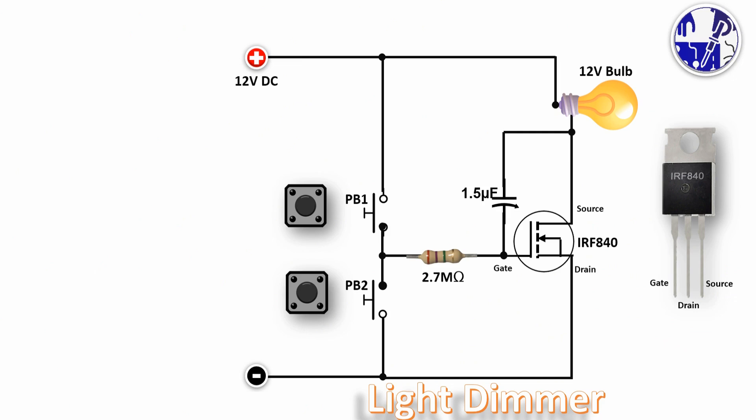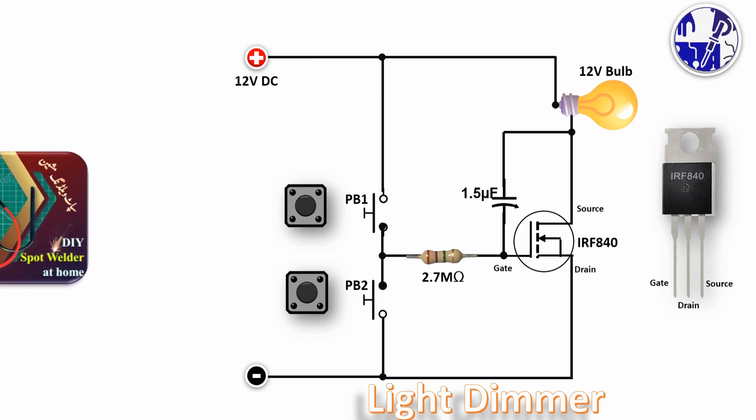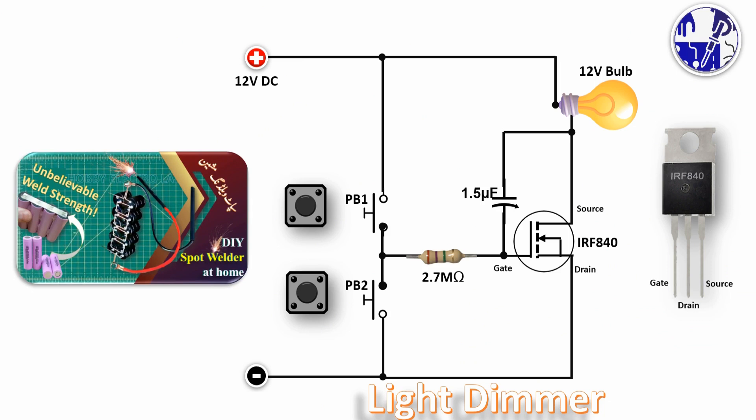Want to build your own powerful spot welder? Check out the link in the description for a step-by-step guide on creating a spot welding machine using only capacitors. No fancy equipment needed, just follow along and start welding like a pro.